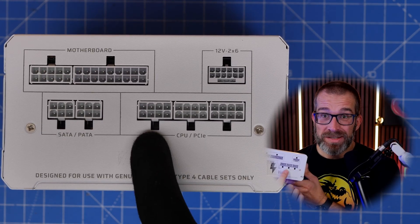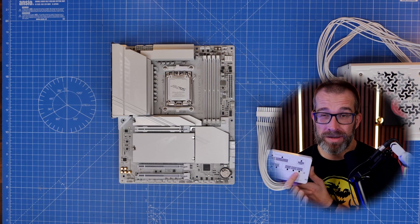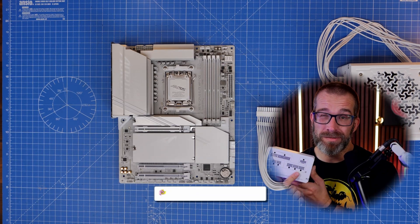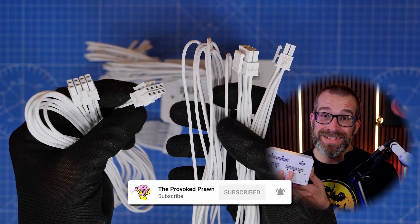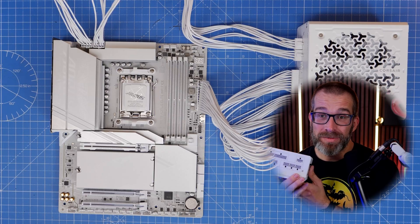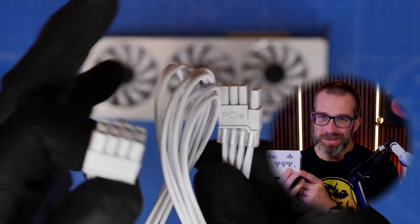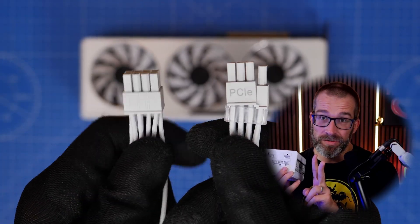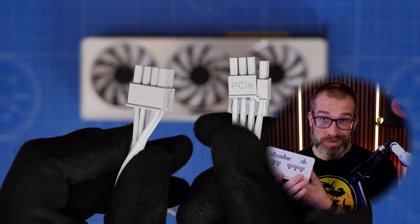These PCIe and CPU power connectors are the EPS power cables. If you have a motherboard with two CPU power connectors, you're going to need two of those ports for those cables. That only leaves you with one 8-pin PCIe power cable connector, and you get one of those cables included in the box.